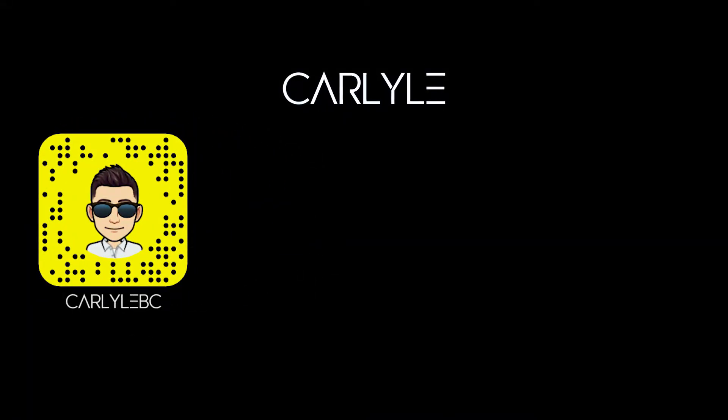I hope you guys enjoyed the video. If you did, make sure to like and subscribe, share this video with your friends, and I'll see you guys in the next one. Have an awesome rest of your day. Bye.